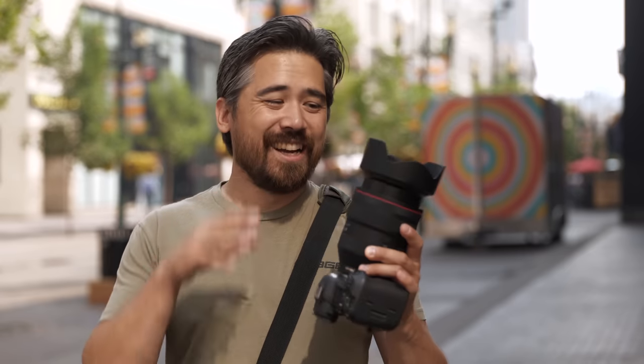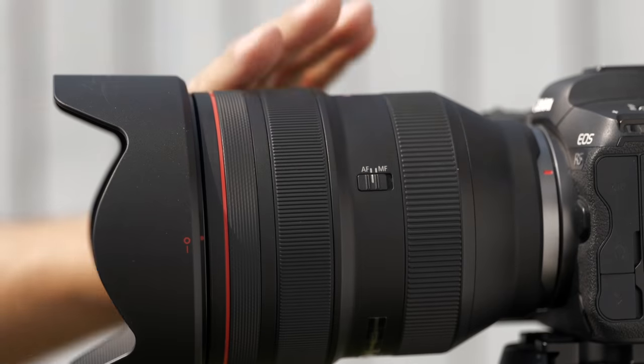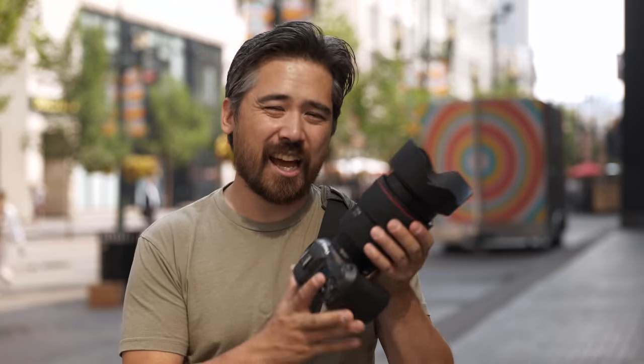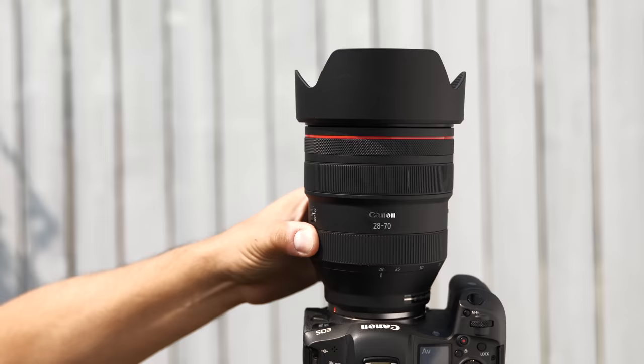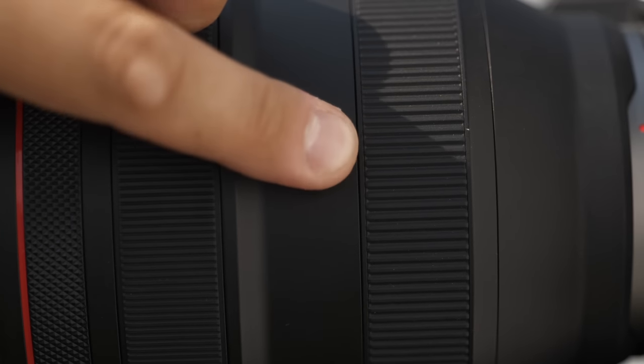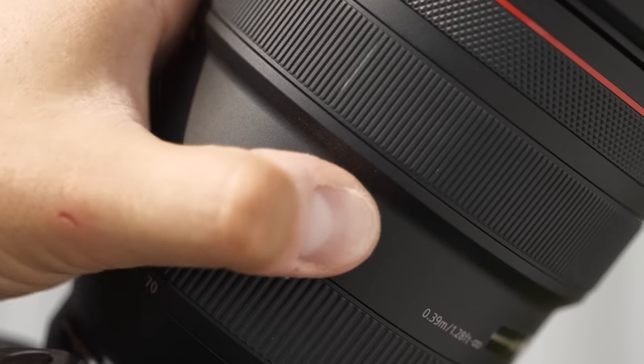With the Canon 28-70mm being an f2 maximum aperture, it's going to make this lens pretty big and fairly heavy — 95mm filter thread in the front. It's nice that you can still get that size, but they are big and expensive typically. You've got a nice control ring here; I don't mind the click as a photographer, but you can't change that yourself — you'd have to send it back to get it changed over to a silent turn. Nice manual focus, nice zoom ring, no issues there. Autofocus, manual focus click, and you do actually have a zoom lock switch, which is pretty atypical on a 28-70mm lens.